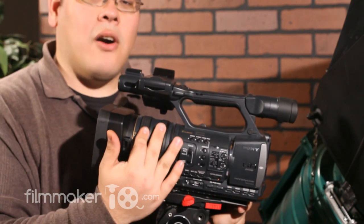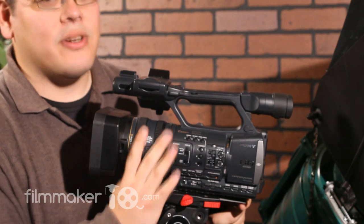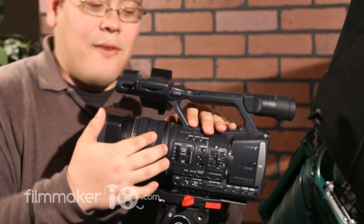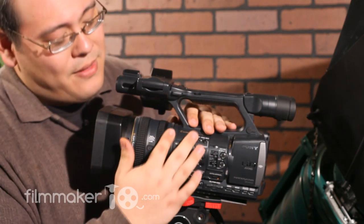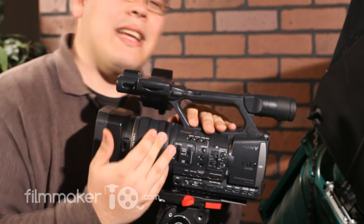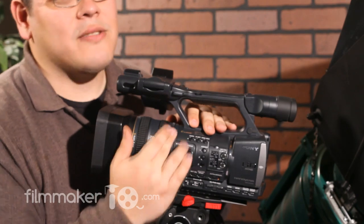Now all three of these rings are servo driven, so you're not actually controlling the lens directly — you're controlling the controller that controls the electronic device that controls the lens. Each of the rings have their own distinct feel, although I just don't feel like the iris ring feels different enough from the zoom ring. I can easily see myself grabbing the zoom thinking I was controlling the iris.